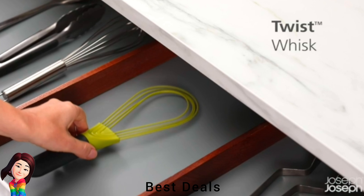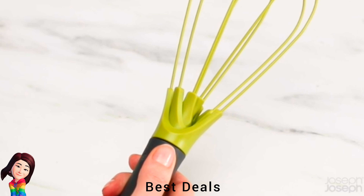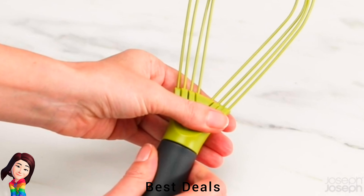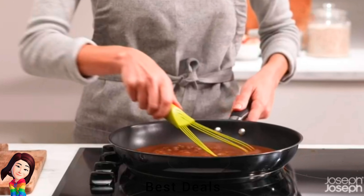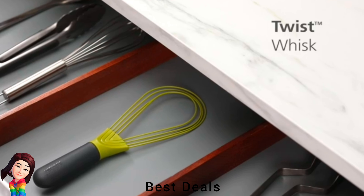16. Twist Whisk: Flat whisk for blending and balloon whisk for whipping. Folds flat for compact storage. Silicone-coated steel wires heat-resistant up to 200°C, suitable for non-stick cookware. Product link is given in the sixteenth link.